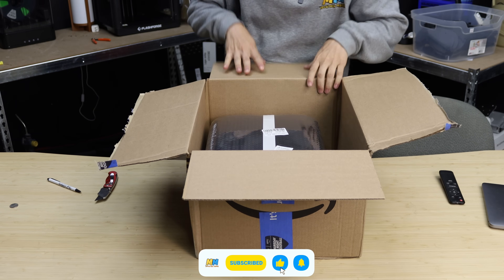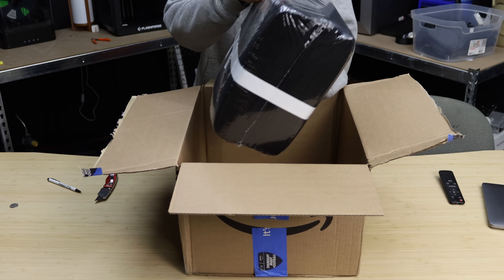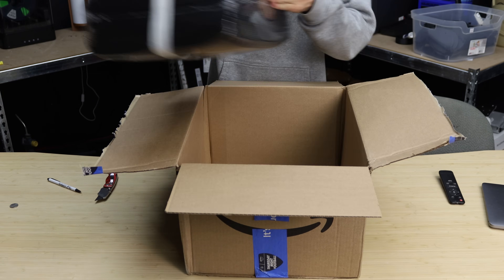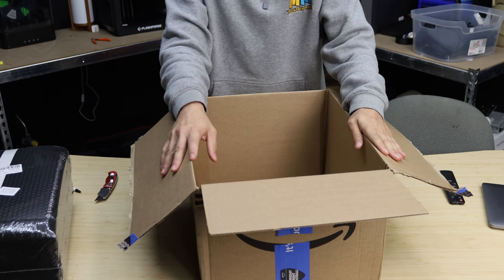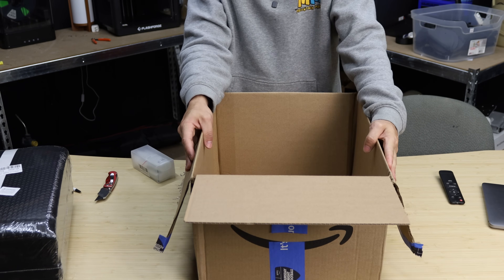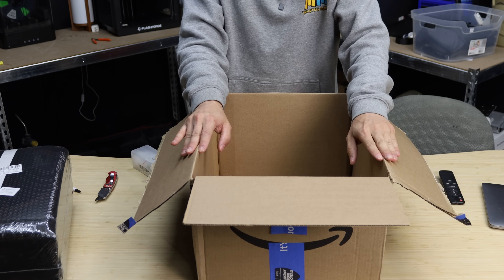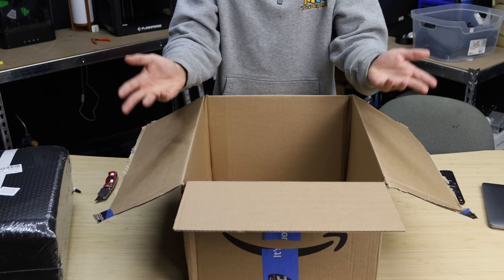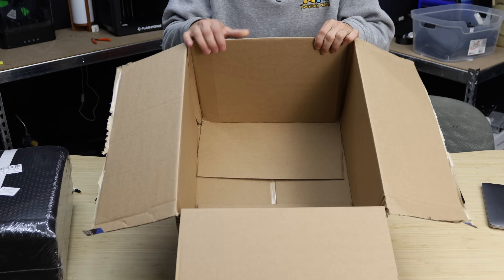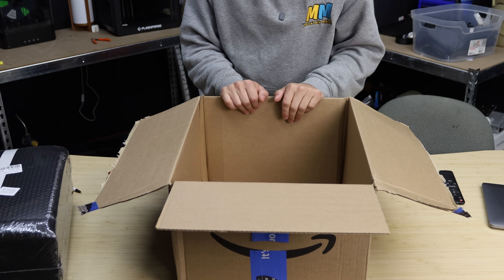Unfortunately for you guys, it's nothing super exciting in here — just some 10 by 16 and a half inch bubble mailers, and a couple bottles of CA glue to assemble the dumbbells together. The more exciting part for me is I finally have a box big enough to send a fairly good-sized shipment to Amazon. I pretty much got rid of all the boxes I had stored in my other garage because it was starting to get a little bit ridiculous.